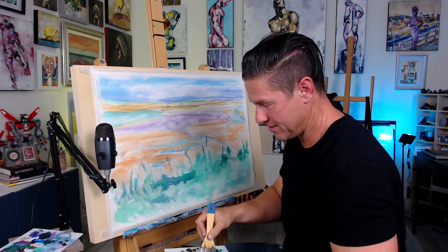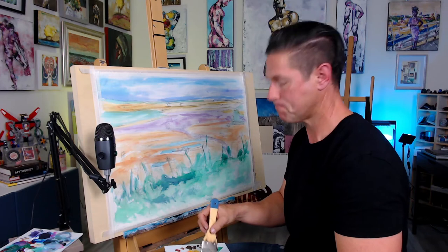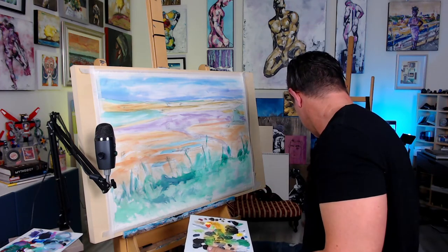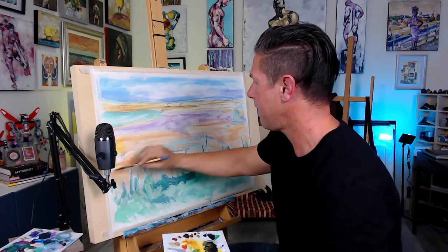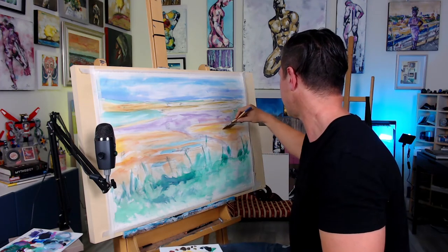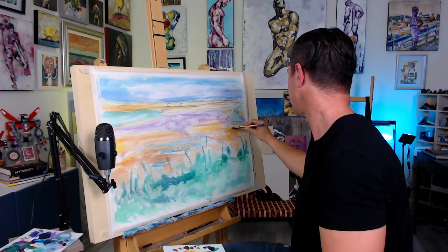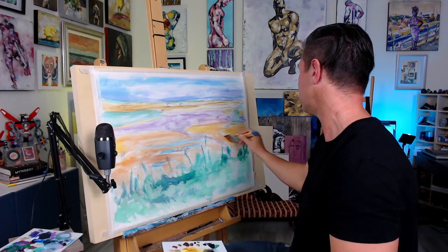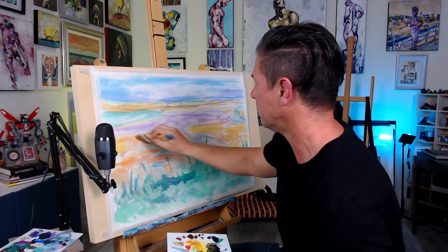This is washed-out acrylic, so I'm using a similar technique to watercolor but I'm not using watercolor paints. I'm trying to go really loose and free and just make all this grass look like it's moving and alive.